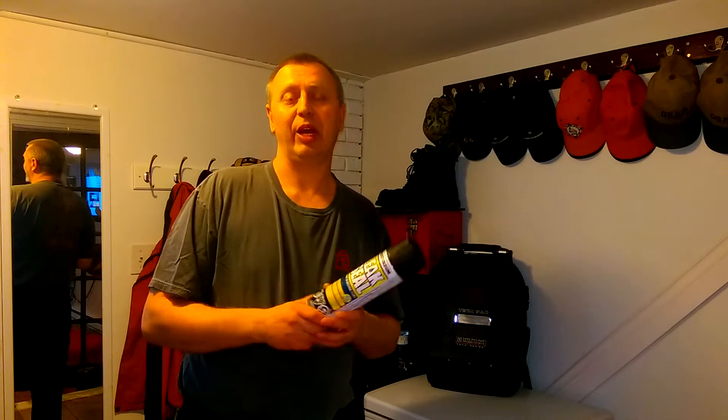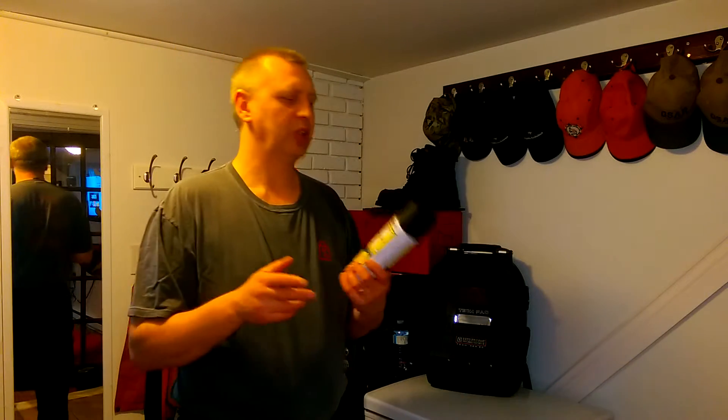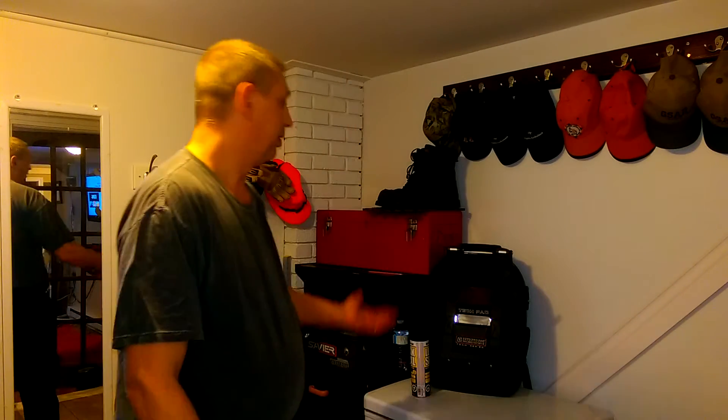I'd highly recommend it, whether it's this brand or any other rubberized aerosol — I think there's Black Knight and a few other ones. Highly recommend it if you need a quick fix and you don't want to spend sixty to eighty dollars on a cobbler to reseal it, or two hundred dollars on a new pair of boots. Just be cheap and spend ten bucks — this is the way to go.